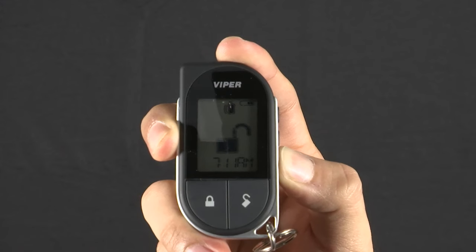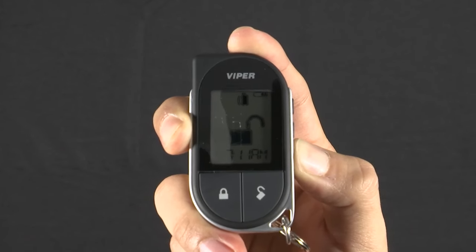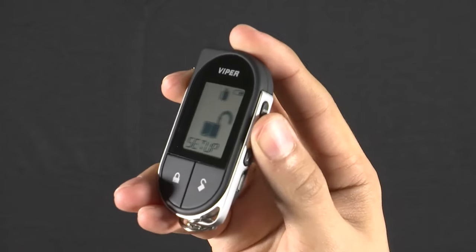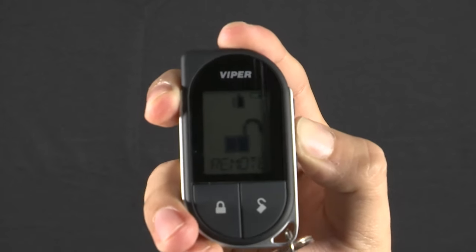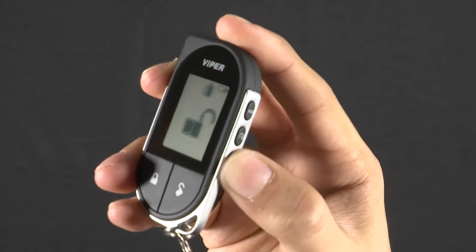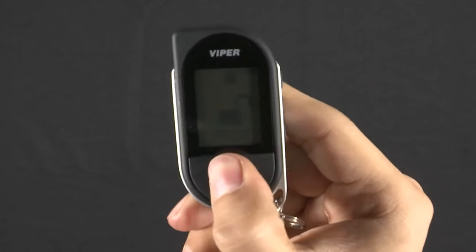Press and hold the F button for a few seconds to enter remote setup. Then use the auxiliary or the remote start button to scroll over to remote pair. Use the F button to select it, and press the lock button when you're ready to pair.